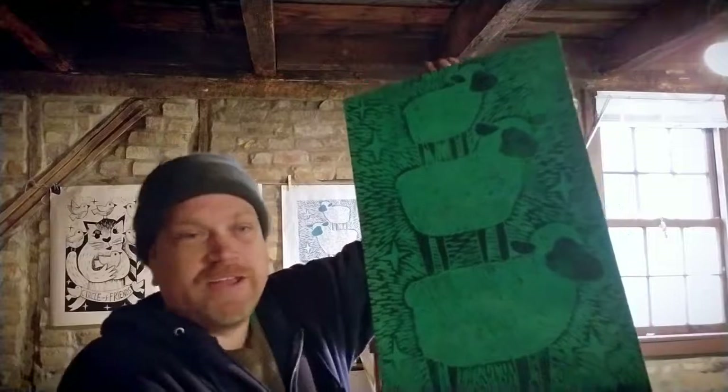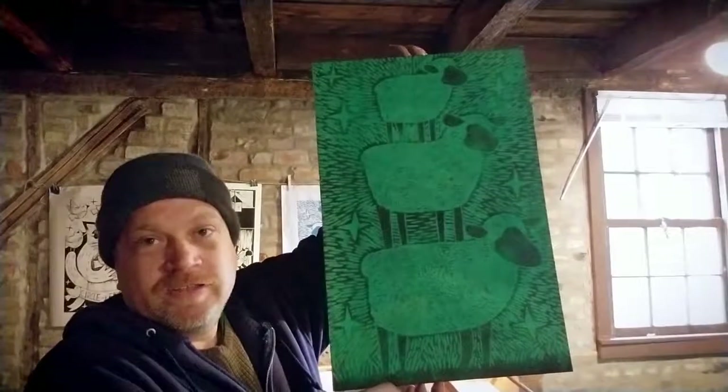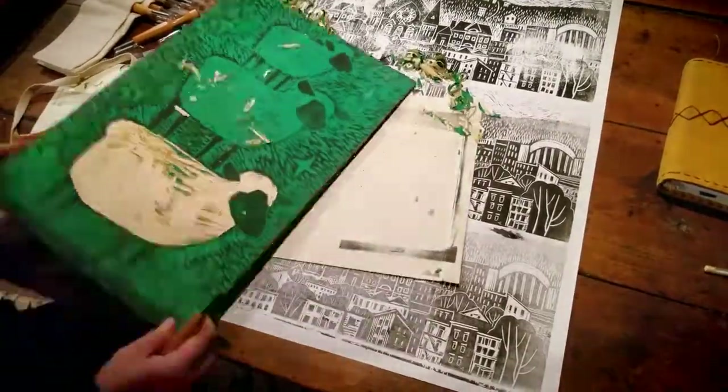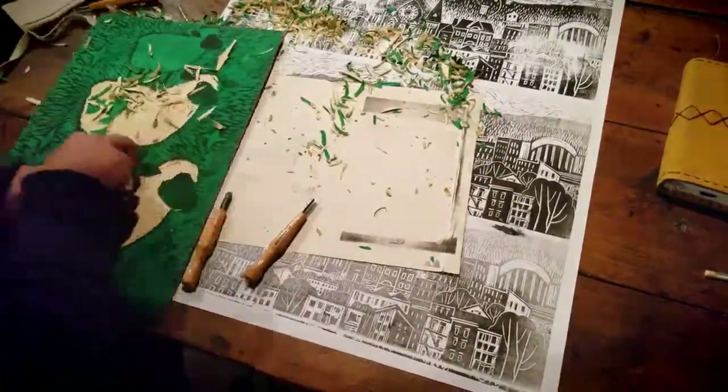Now I have the design transferred and perfectly lined up with the block, so I can use this as a guide to carve my second layer of colors.